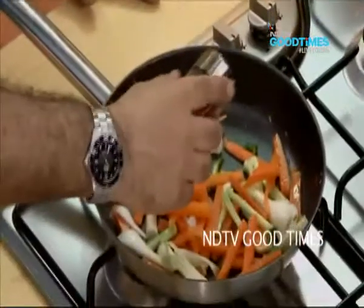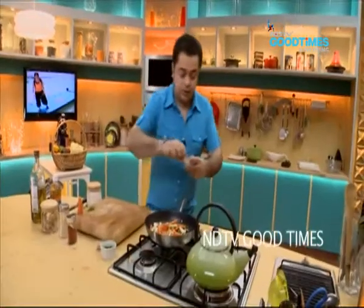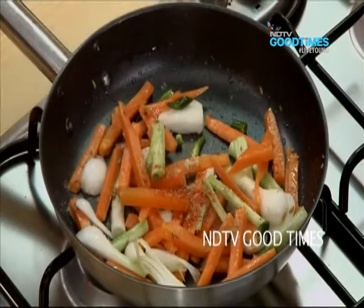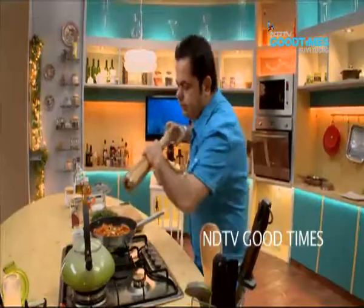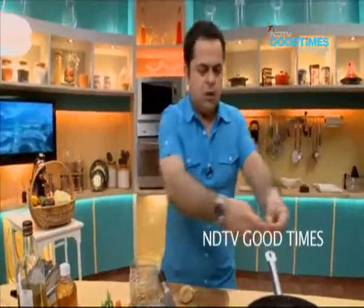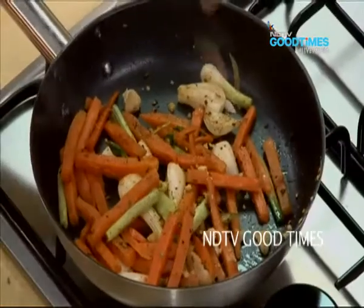Red chilli powder — I will just put like half a teaspoon of red chilli powder. A big pinch of ginger powder. Then I have got a nice big pinch of your lychee powder which I just love. And one big pinch of clove powder. My cracked black pepper.